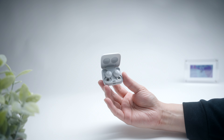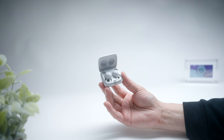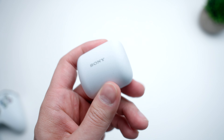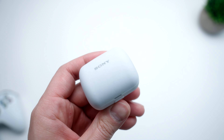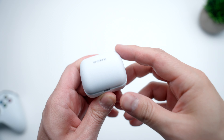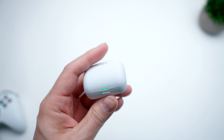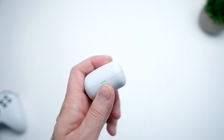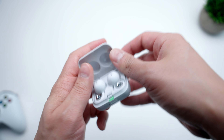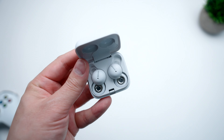It doesn't support wireless charging, and it does feel kind of cheap. But my biggest gripe is that it's just not easy to open. You have to press a button on the front to release the latch, and because the recycled plastic material is so slippery and the case itself is so small, it's actually quite cumbersome to open. You almost need to use two hands every time, and it's definitely not something you're going to feel comfortable doing while walking down a busy sidewalk, as the likelihood of dropping them is very high.